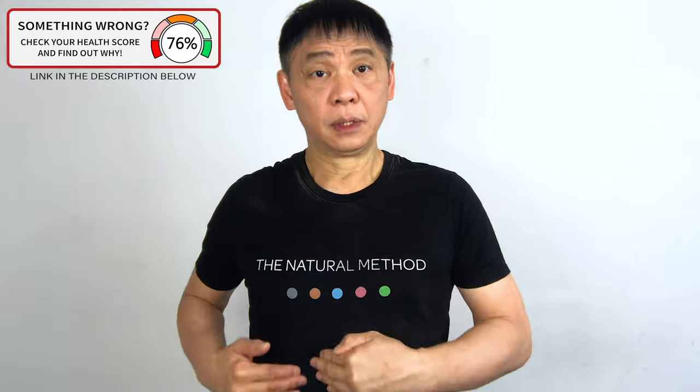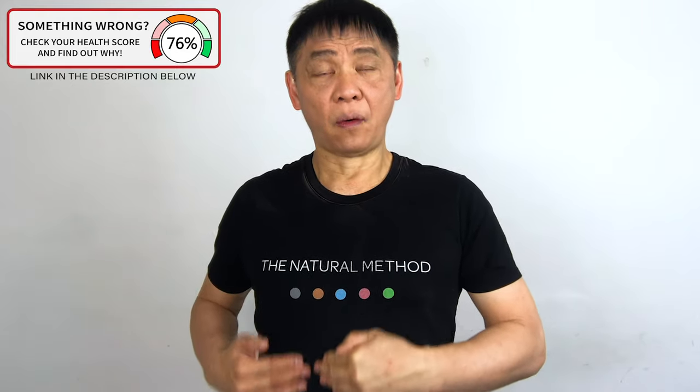Massage your pancreas up and down, which is on the right side of your abdomen. One, two, three. Massage as strong as you can. Don't worry. Two, three, four, five.